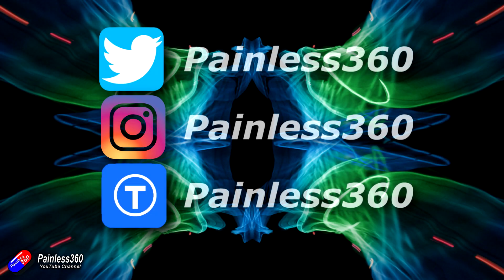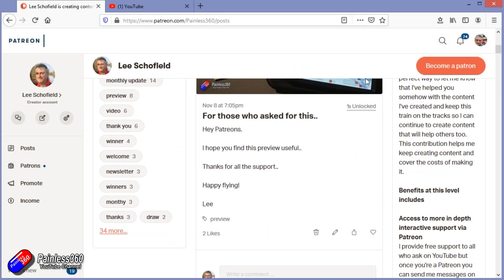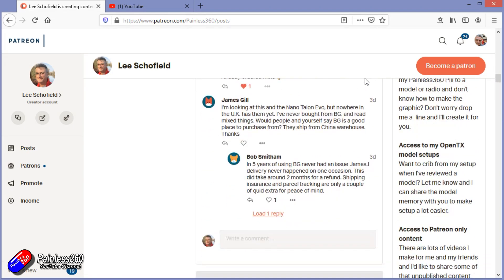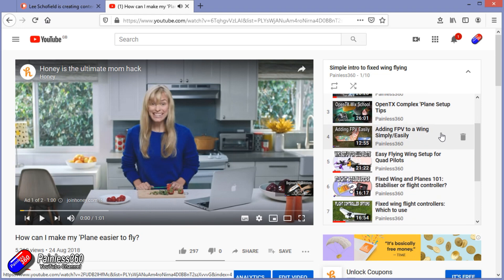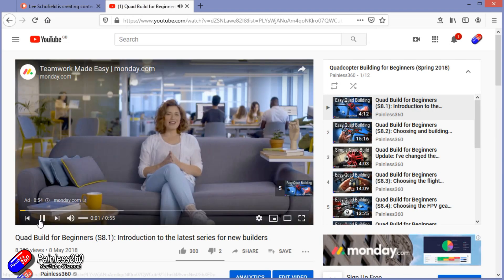Thank you for watching right to the very end. If you want to find out what I'm currently working on, you can follow me on social media by searching for Painless360. If you'd like to become part of the Inner Circle, you can become a Patreon — details are in the description with lots of additional benefits. Check out the playlist section on the channel too; I organise all my videos into playlists called something like 'Introduction to' or 'For Beginners', with content starting from simple principles and moving up to teach you everything you need to know.